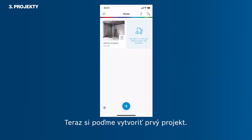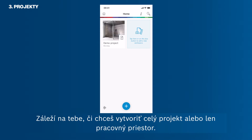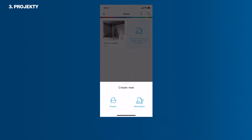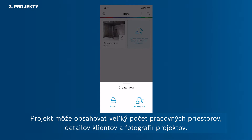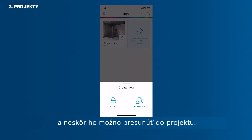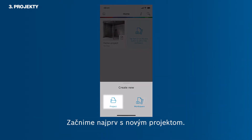Now you want to create your first project. It is up to you if you want to start a whole project or just a workspace. Tap the plus button in order to see the two options. A project can contain a vast number of workspaces, client details and a project photo. A single workspace can contain several floor plans, photos and notes and can be moved into a project at a later stage.